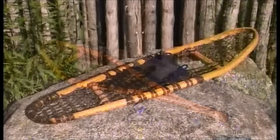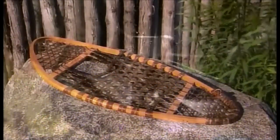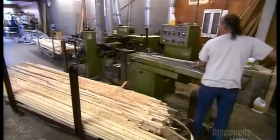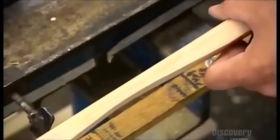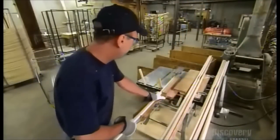Every snowshoe frame comes from a single piece of hard wood, usually white ash. The craftsmen start with a 2-meter strip about 20 millimeters thick. Using a planer, they thin the middle down to about 12 millimeters. Then it's onto a table saw where they taper each end to a fine point.